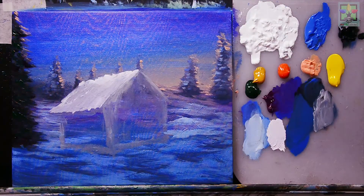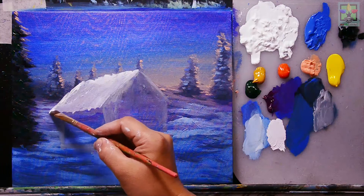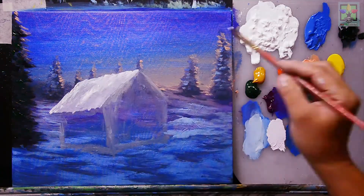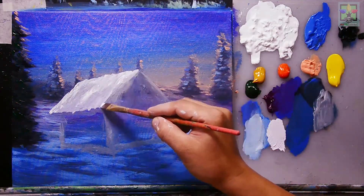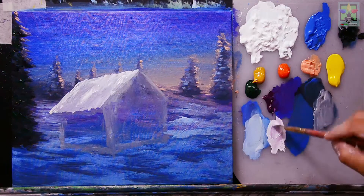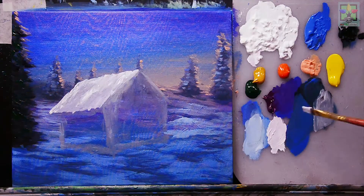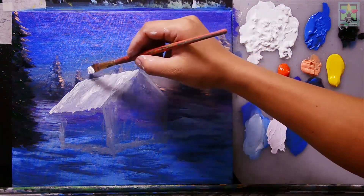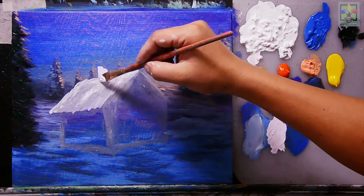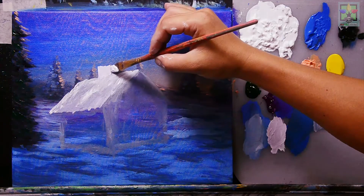Using a smaller brush to add titanium white with a small amount of purple mixed in for the snow effect on the roof. Then adding a chimney to the house and getting the perspective for it.